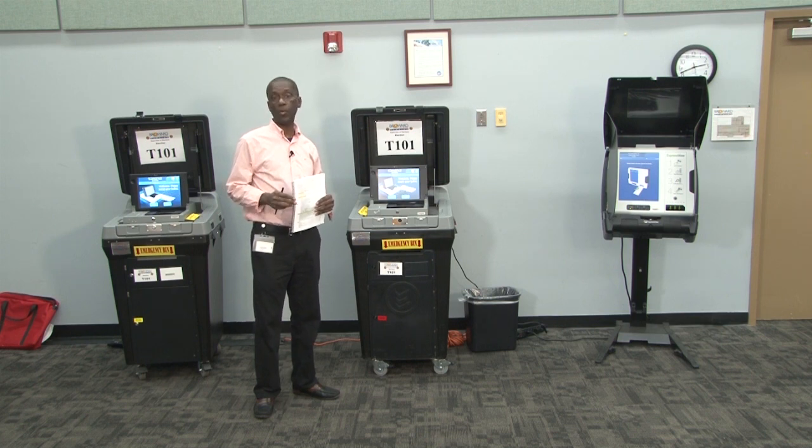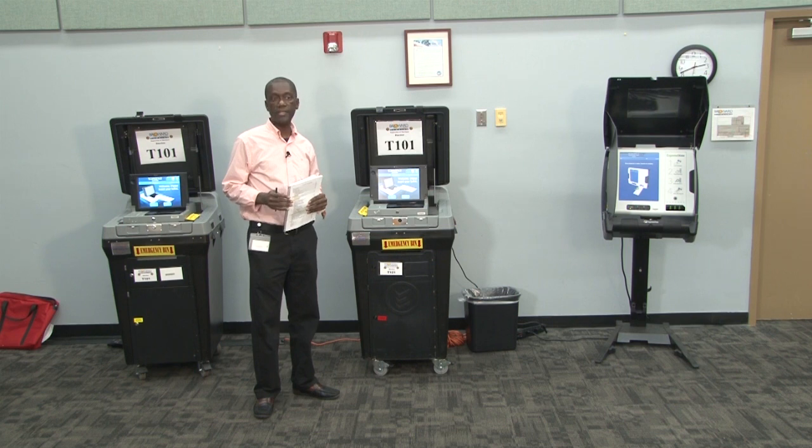At 7 p.m., or when the last voter has voted, we will check with the clerk to make sure that the last voter has truly voted.